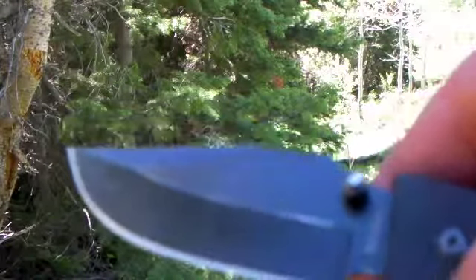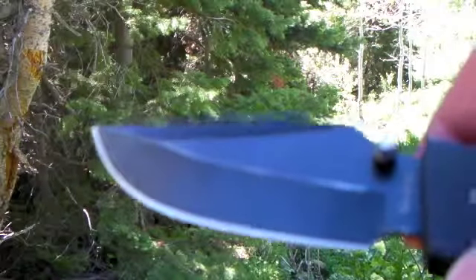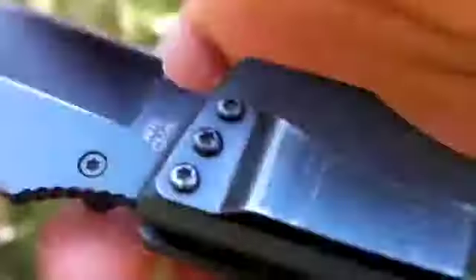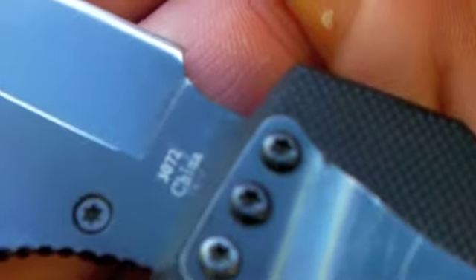It's really easy to sharpen, so I think it's a softer steel, but it does lose its edge pretty fast. It says K-Bar right here, model number 3072, and it's made in China.